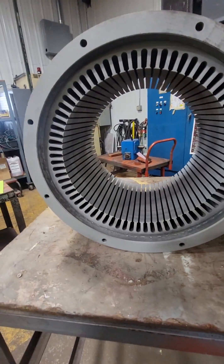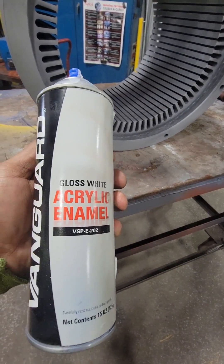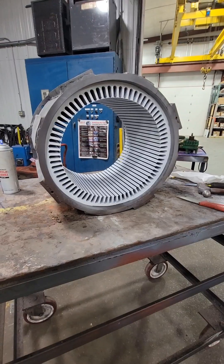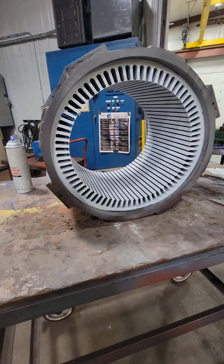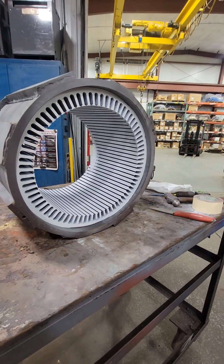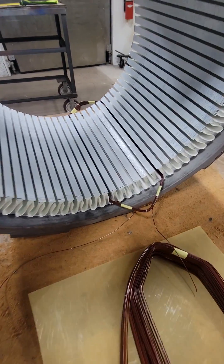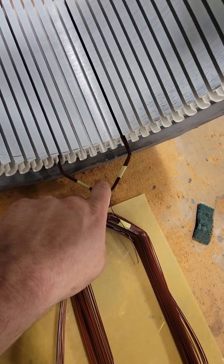After it's been sandblasted, we're going to spray this thing with a white enamel paint, and this isn't just any regular paint. This is rated electrically, but it also gives us a good contrast to make sure we're not slipping wires behind the paper or going to have a ground fault. This paint also helps as rust protection. Once this paint has all dried, we're going to cut 72 individual pieces of Nomex paper, put that in those slots, and then make a test coil to make sure the coils we are going to make are going to fit.